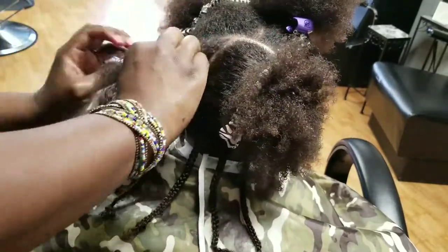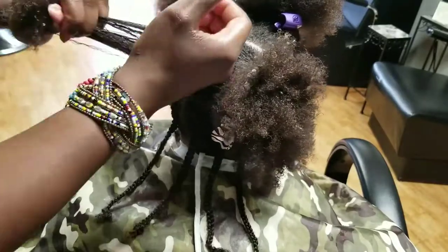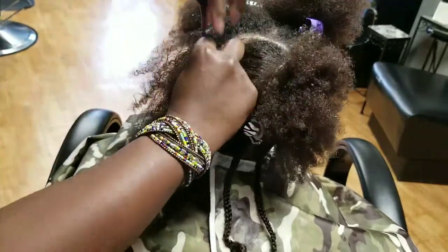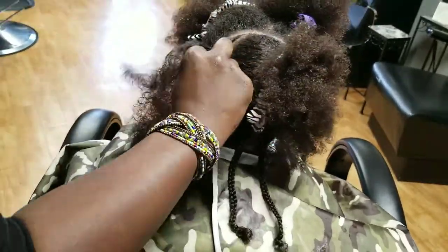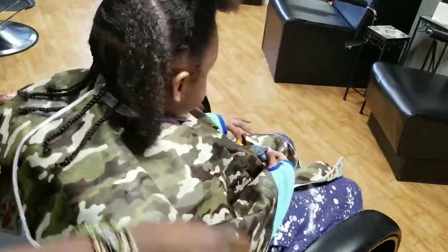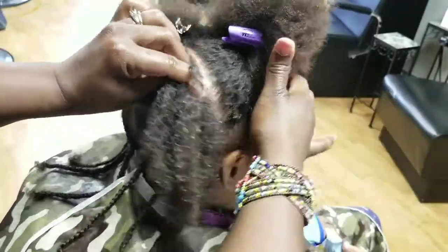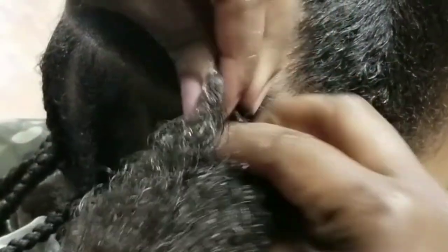Make sure you're also detangling the hair — each section should be detangled thoroughly before you braid or twist. It's going to help you elongate the hair a lot more; you won't get so much shrinkage. When you're not fully detangling, the hair can clamp up and it just doesn't look right. Each section you pick up, make sure you are pulling it all the way through to the end to continue the detangling process.